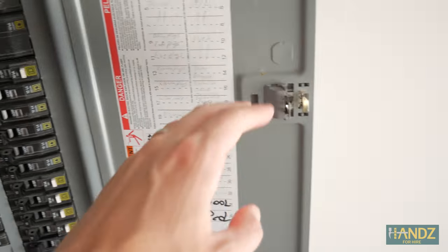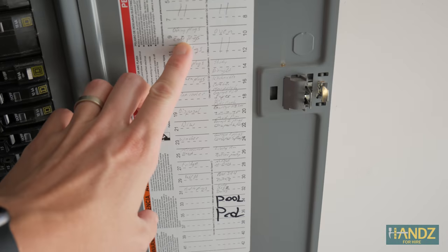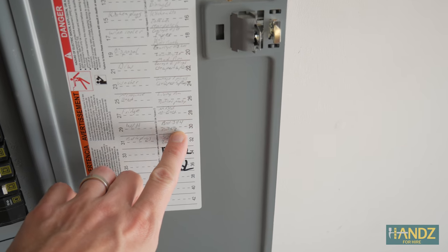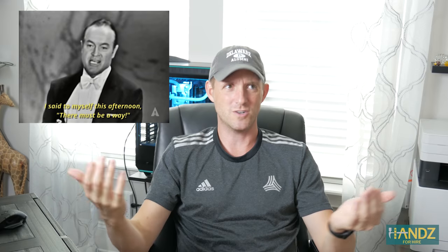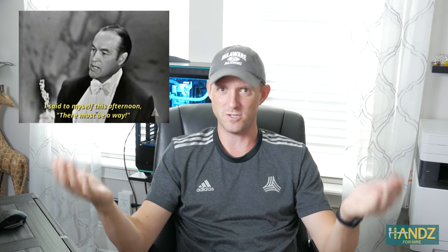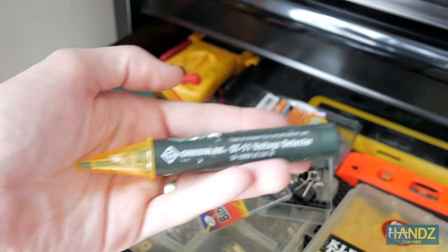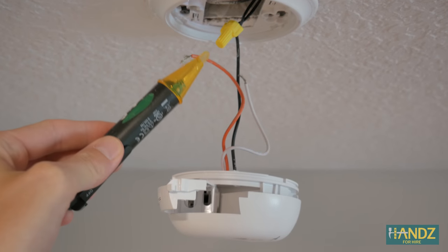I went to the circuit box to turn it off, and when I got there I looked at the entire list of all the different circuits and what they do, and there wasn't one that had smoke alarm listed. I started thinking there's got to be a way to turn off the smoke alarm system through the circuit breaker. I used my voltage detector and went up and kept checking the wires in the ceiling — they were still alive, so I wasn't going to touch them. I had to figure out a way to turn it off.